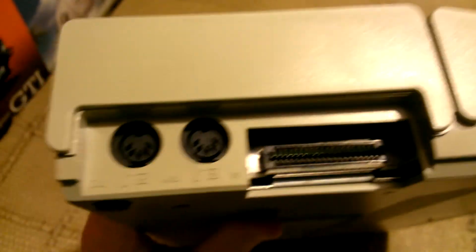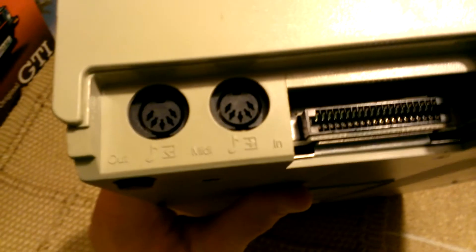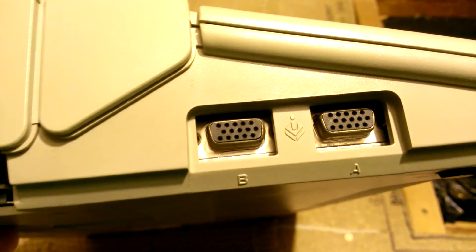And then on this side — loads of ports on this machine. You've got MIDI out and MIDI in — musical ports there. That looks like a serial cable port of some sort. And then two more joystick ports there.